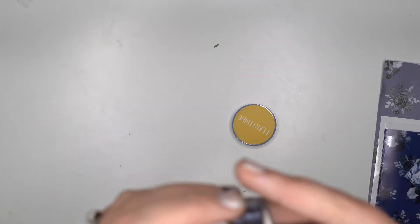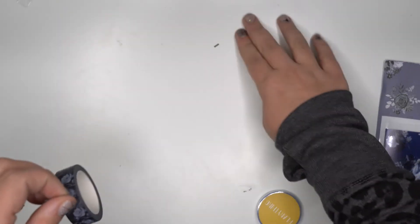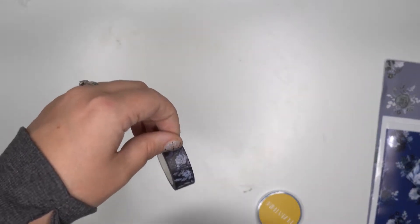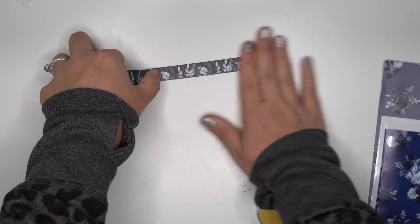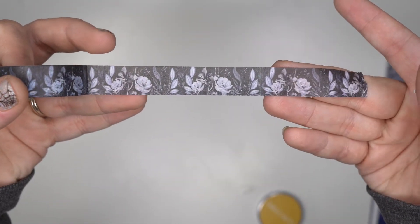We have two washi tapes. This first one is black and actually has those florals on it — stinking gorgeous. I don't have nails so opening it is a bit tricky, but look at that. I'll put the washi tape down so you can see it. It's that beautiful black color with the florals and leaves — absolutely gorgeous.